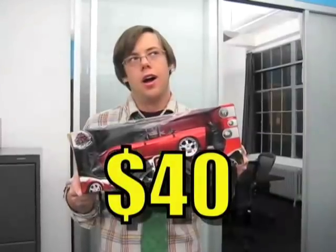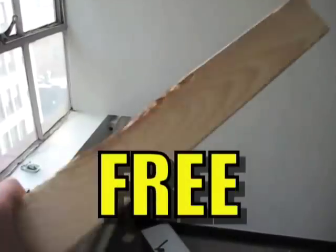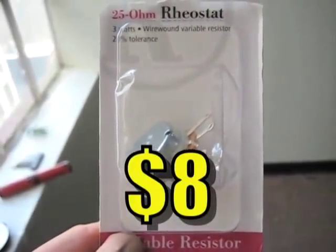Two remote control cars, two wooden discs, scrap wood, two rheostats, and some wiring.